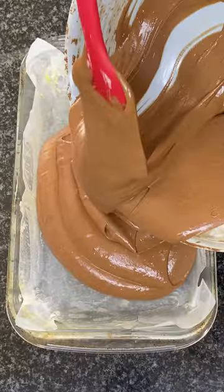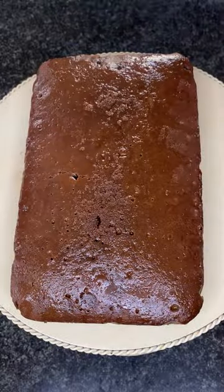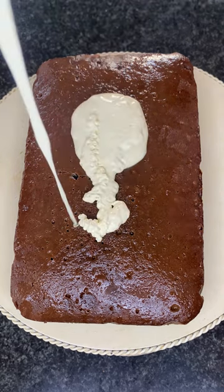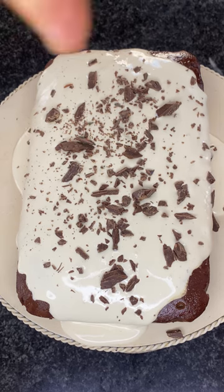Bake in the oven at 180 degrees for 20 to 30 minutes. Once your cake is completely cooled, top with the delicious Cremora mixture and some dark chocolate. Serve and enjoy.